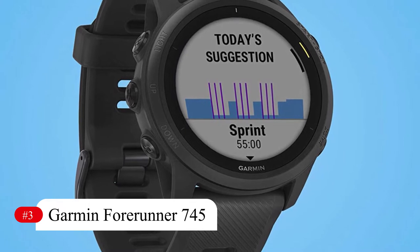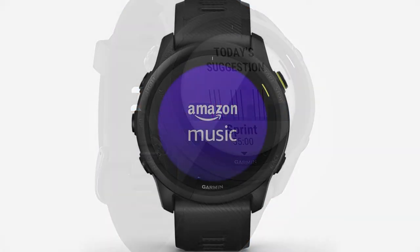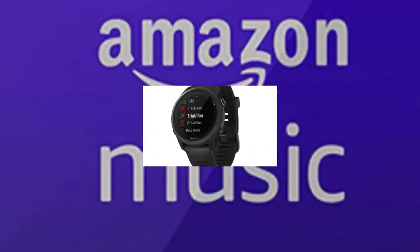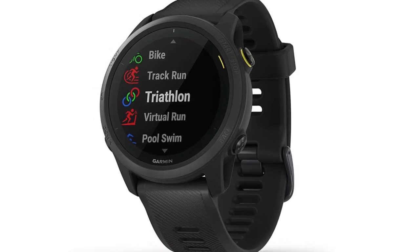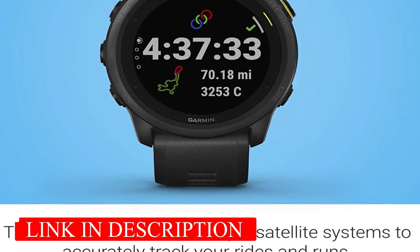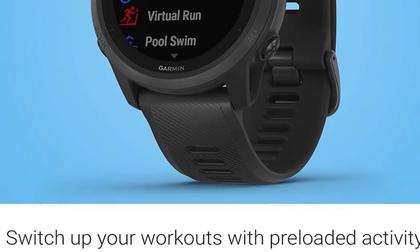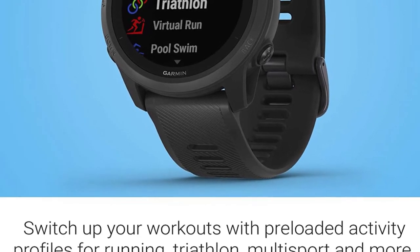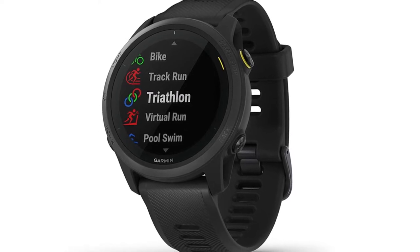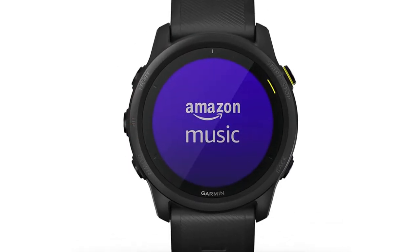Number 3: Garmin Forerunner 745. Garmin's FR745 is a slimmed-down FR945. A key improvement is its coaching capabilities, where you're offered detailed daily workout suggestions based on training load. You can also use separate and precise cycling and running VO2 max measurements, though not for swimming. Better swim metrics include heart rate data, as the chest band remains the wearable gold standard. The HRM Pro Breast Strap is a valuable upgrade. It includes a pulse ox sensor to determine blood oxygen saturation, useful for gauging altitude acclimatization. Features also include Climb Pro, race prediction time, accurate track session measuring, Pace Pro, and menstrual tracking.